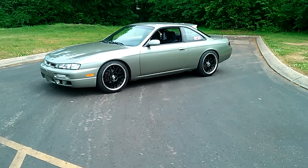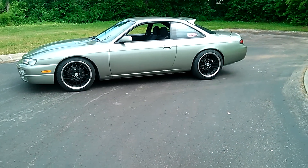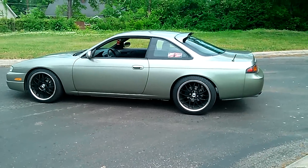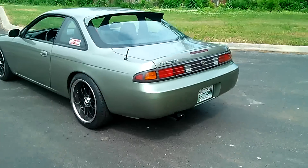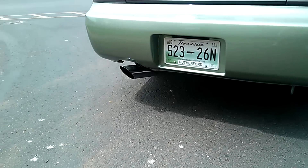This is going to be an update video of the 240. I've done a few mods since the last video, most notably I changed it to a five-speed manual. Put the D-Max roof spoiler on it, as you can see there. And then also I made my own exhaust for it.